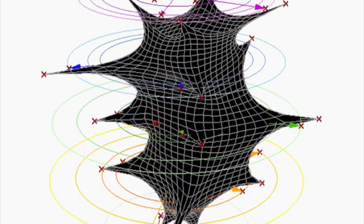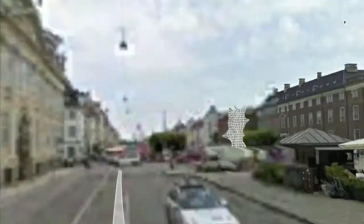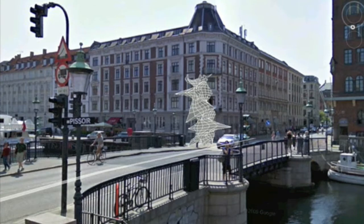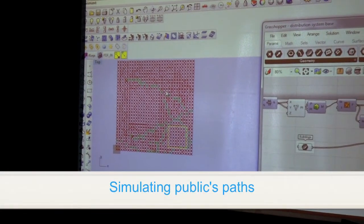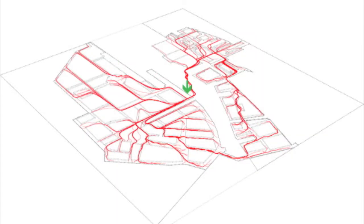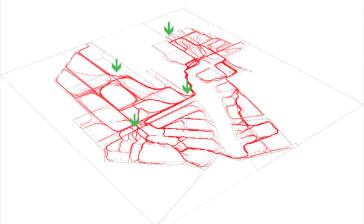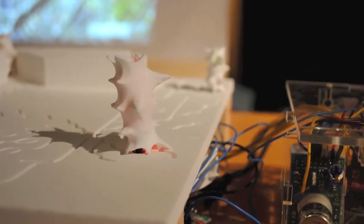Participants developed a physical output — a display system that reacted to the same conditions they were calculating. If there was a specific point in the city with better conditions, the display system would change and point to that place, so the population could go there and enjoy better conditions. This was also represented in a physical model reactive to the sensor kits, with lights changing according to the sensor readings in the room.